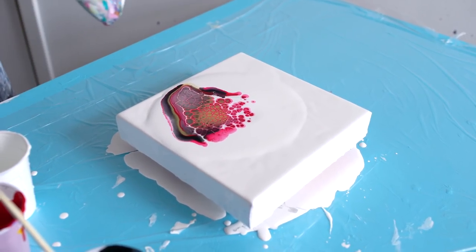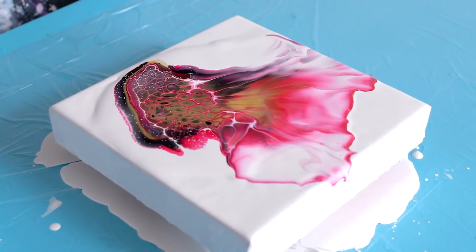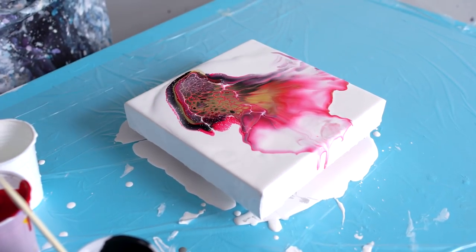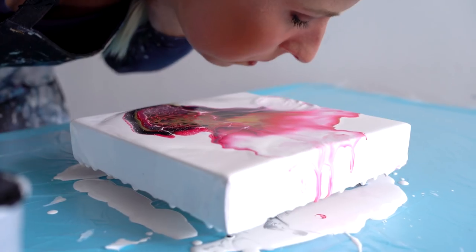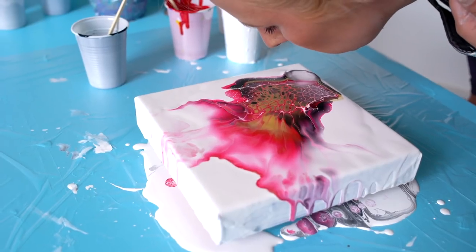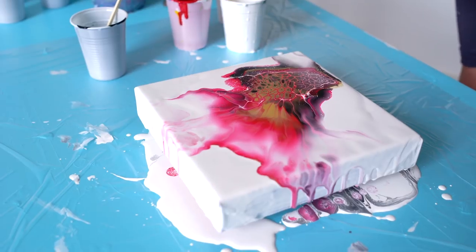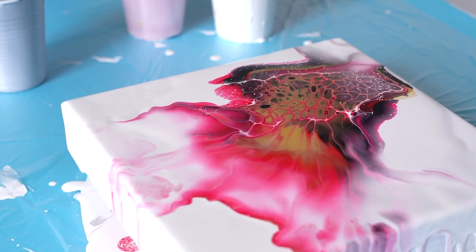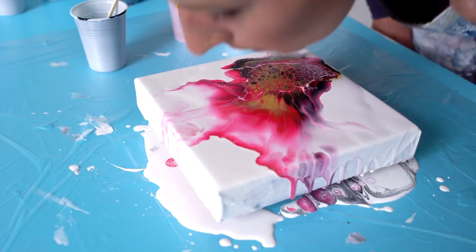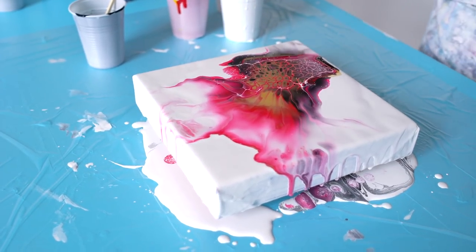I'm gonna blow this out. I don't like this pink here.